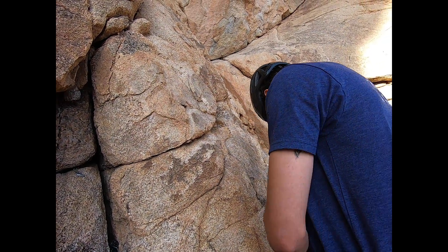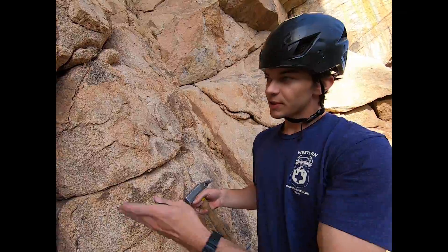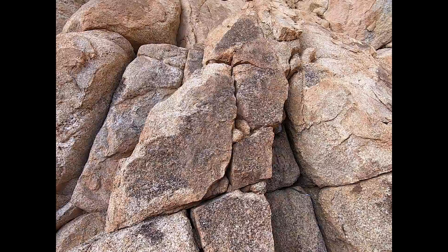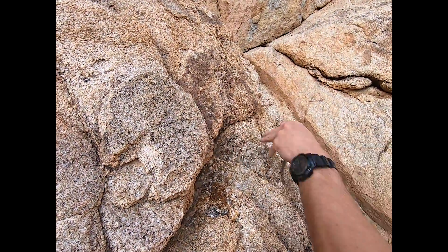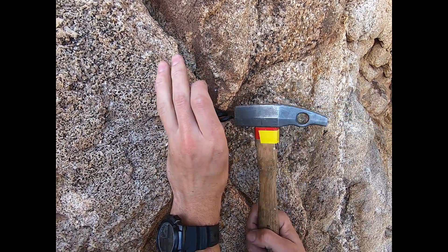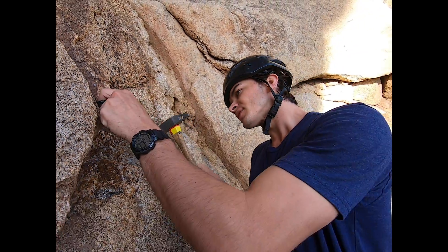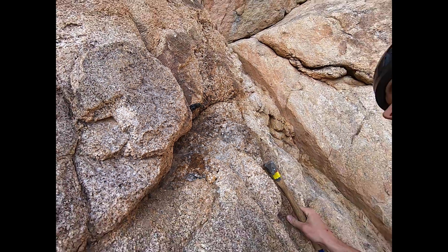Next we're going to place a piton. When looking for piton placements, it's even more important to assess the quality of the rock. If you take something like this block, you can see there's a crack going under here and up here, so you can assume this block is probably pretty loose. But somewhere like over here, you have a nice solid block with another massive block. So we're going to see if we can get a piton in this. You want to set it and start hammering it. You want to hear that nice piton sound — the twing, twing, twing. That's in there; that's not going anywhere. It's a good piton placement.